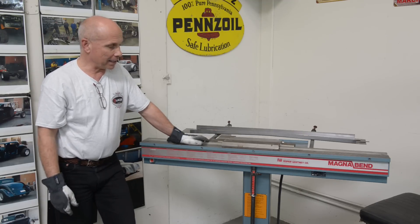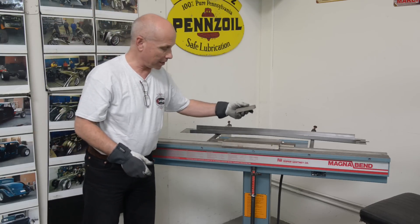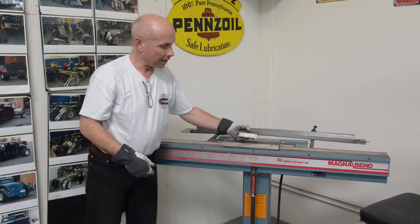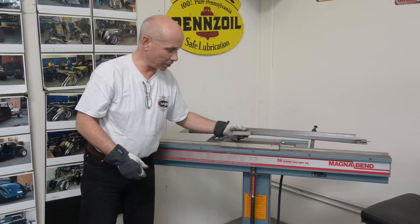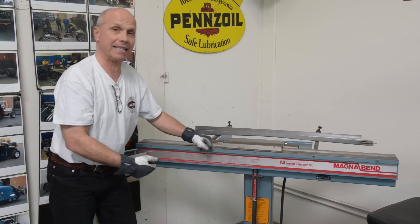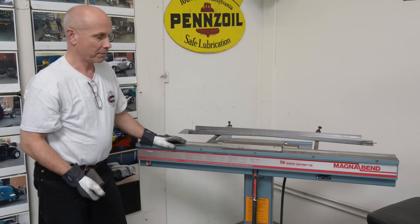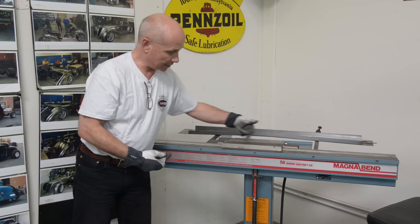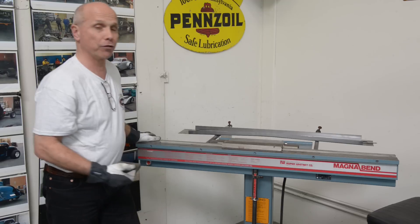This is an electromagnet brake. The top part that you'd normally clamp down on a regular brake is just a flat bar. You put it down, turn the switch on, and it clamps the sheet metal down so you can bend it. This bar here is about a foot long, but I also have one that's four feet long.